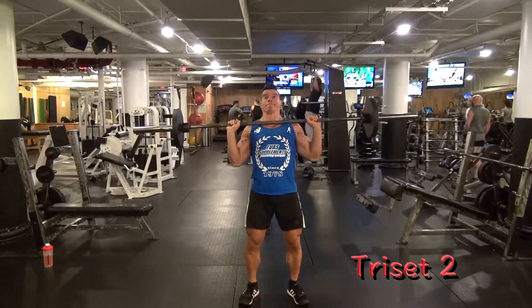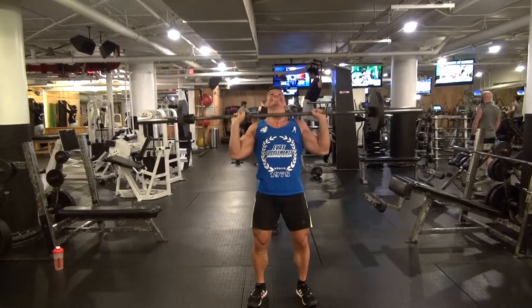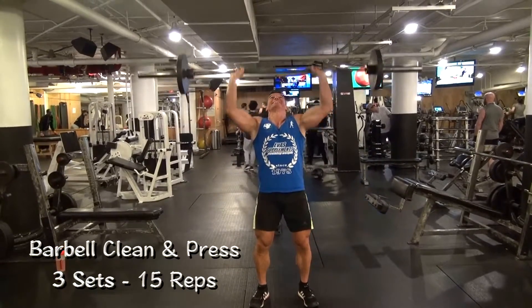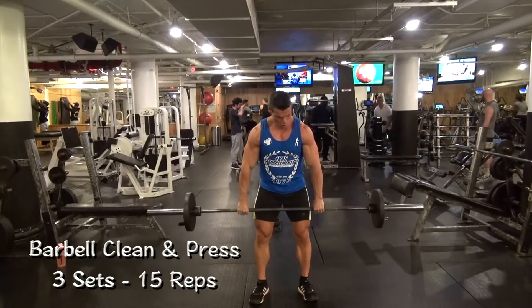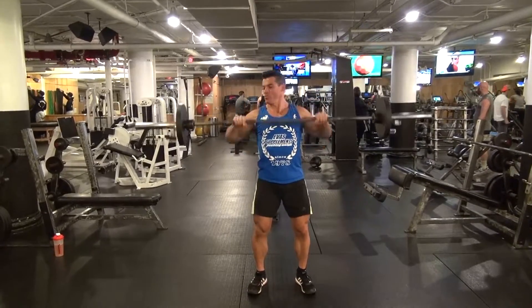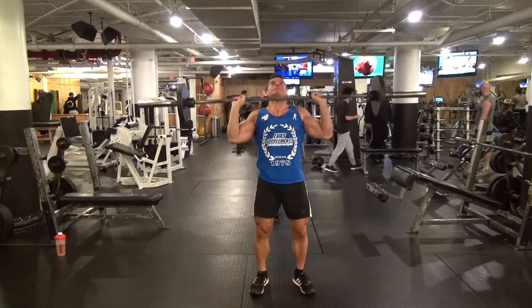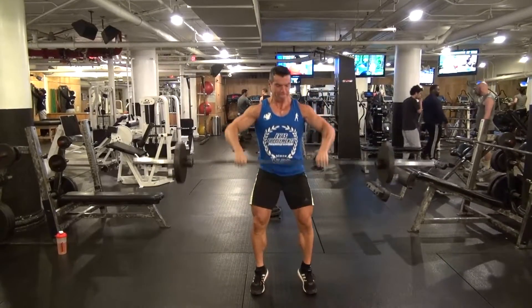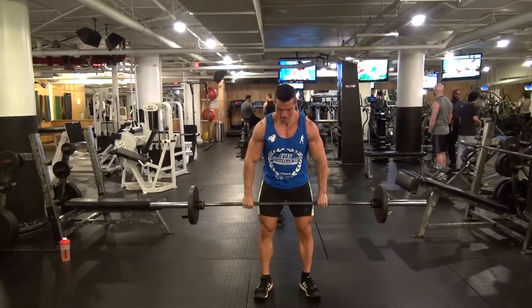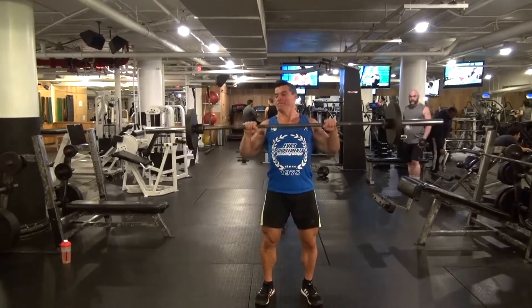Our next exercise going back to shoulders is the old-school barbell clean and press. As you can see, I sweep the bar up with a fairly straight back up to my shoulders and press up, using all three heads of the shoulders. A moderate weight here — I'm going to perform at least 12 to 15 reps, keeping my core tight, my knees slightly bent, and using a fairly explosive movement.